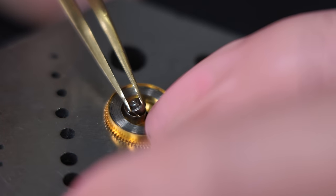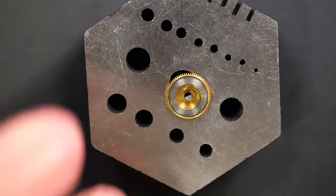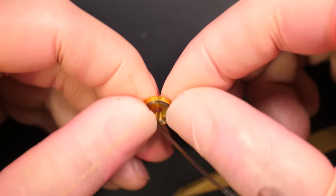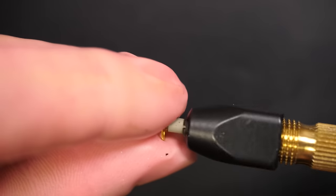Just removing the barrel — it jumped a bit, it was greasy. There it is. Just removing the mainspring and winding it, then cleaning the pivot from all the wheels.